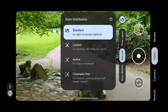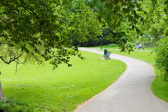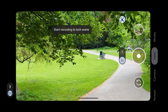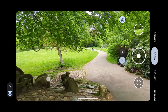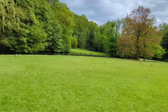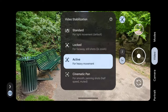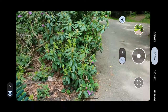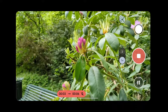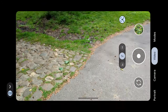There are also some stabilization modes. In locked mode, it locks itself in place even when you move left or right, or up and down — it tries to keep the same position. We also have active stabilization for a lot of movement; let's do a running test with active — it's definitely stable, but it's locked at 1080p with no option for 4K. You can also switch to cinematic pan, which gives two times slow motion and a lot of video stabilization. Cinematic pan is available in 4K or 1080p, and 1080p works with the ultra-wide.